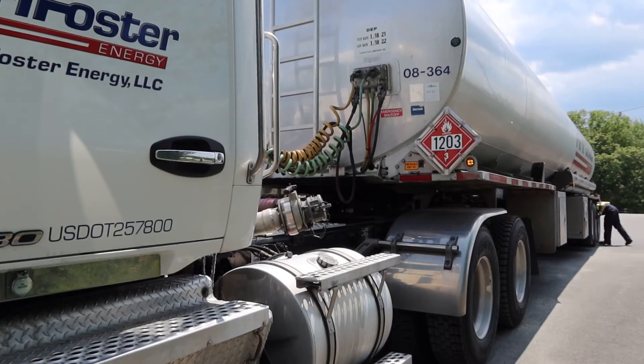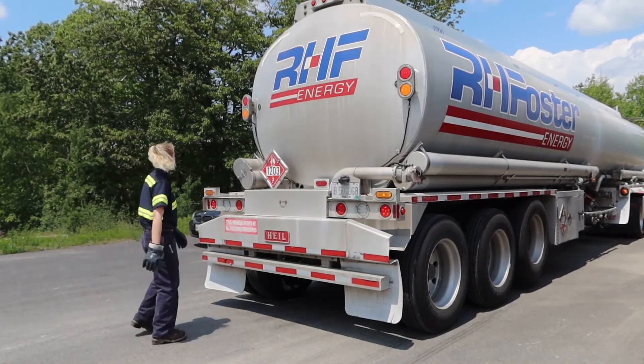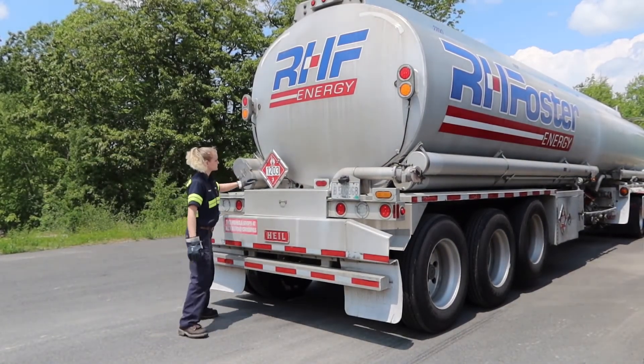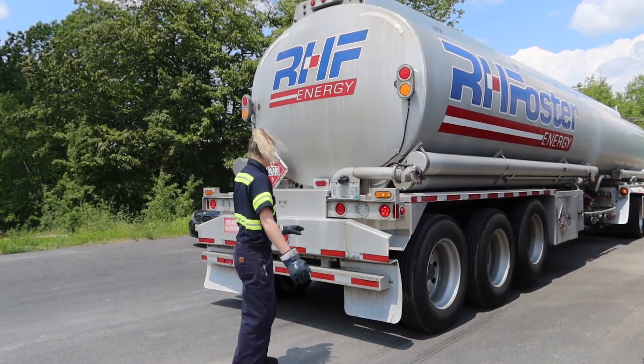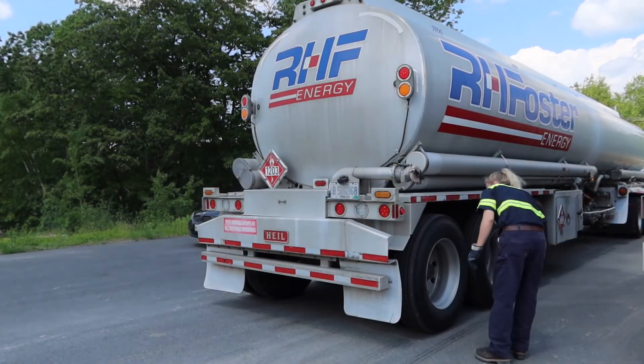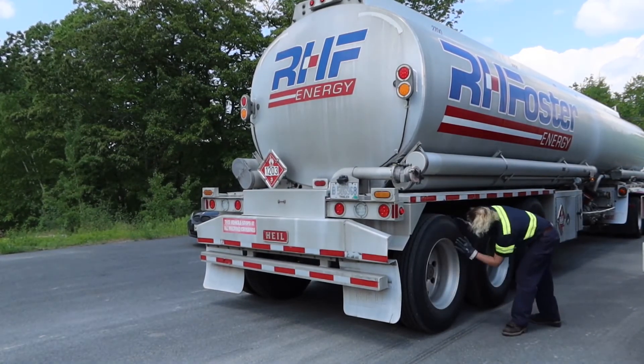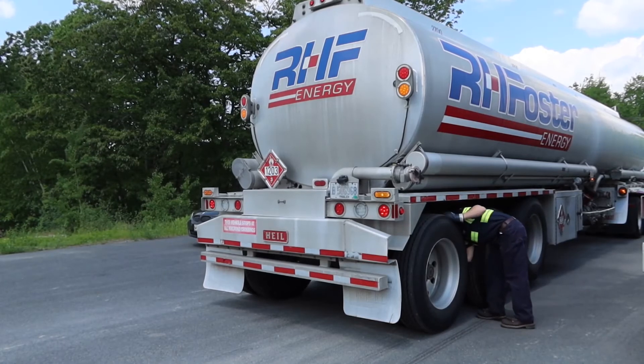Now we check out the back and make our way down the other side. At the back of the trailer I check all of the lights, hose tubes, and placards — making sure the placards are all the correct number and all match. I also check that my bumper looks good and my mud flaps are in place.